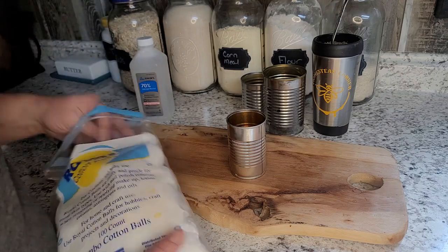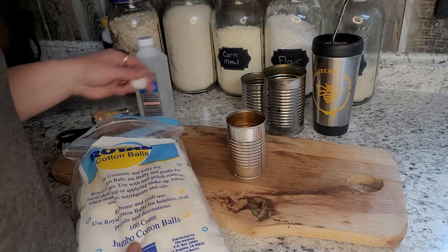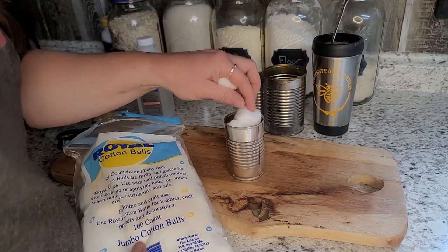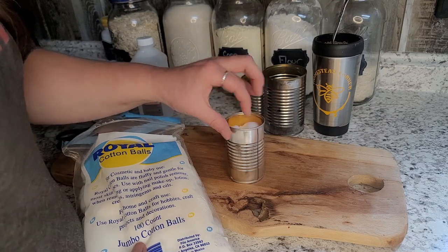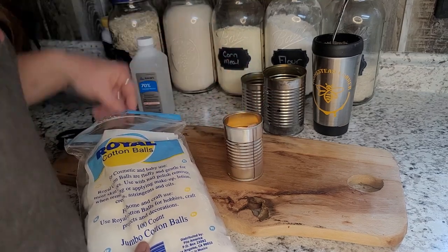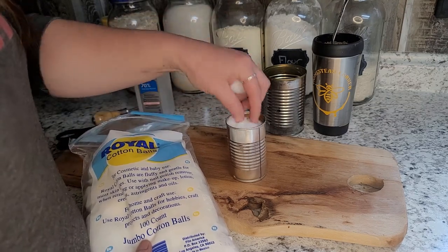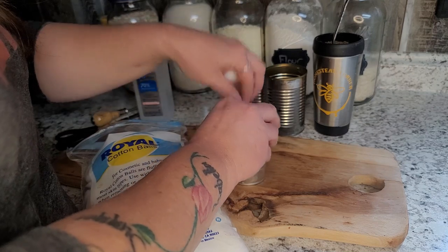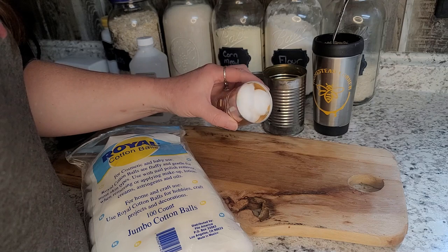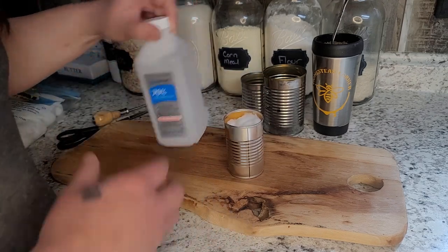I'm going to start with just a simple can and fill it with cotton balls. You can get all this stuff at the Dollar Tree, Walmart, the drugstore, or anywhere really. Just push them down in — you don't want to over-pack them, but push them in so they're squished down inside, kind of like so.